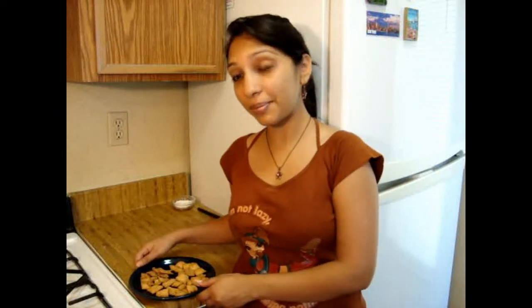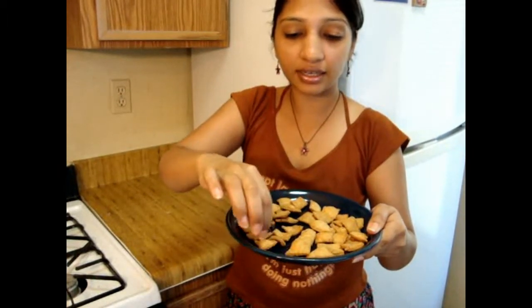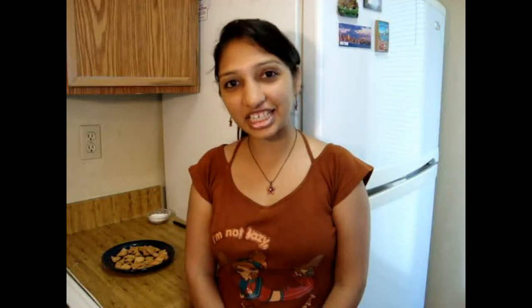Our Namak Para is ready — see how golden brown it is! It will be really, really crispy and it's definitely good with tea. Hope you enjoy this Indian snack. I will definitely come back with a new recipe. Till then, take care, goodbye!